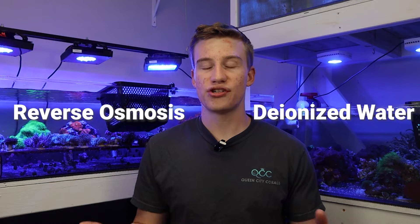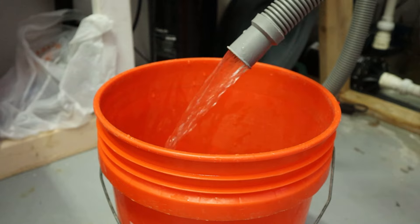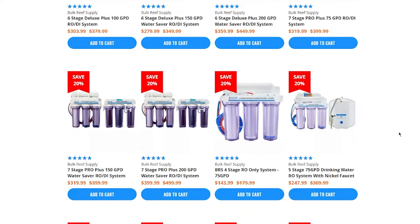RODI is reverse osmosis deionized water — in layman's terms, it's water that has absolutely nothing in it and is just pure water. This provides your aquarium with the necessary water to correct the salinity without adding any pollutants. You can either get an RODI machine yourself or local fish stores like us here at Queen City Corals will be able to sell water, usually pretty inexpensively. We sell ours here for 50 cents a gallon, but it can range up to a dollar or a dollar fifty — still pretty affordable compared to an RODI system that can cost one, two, or even three hundred dollars and requires plumbing into a hose or sink.